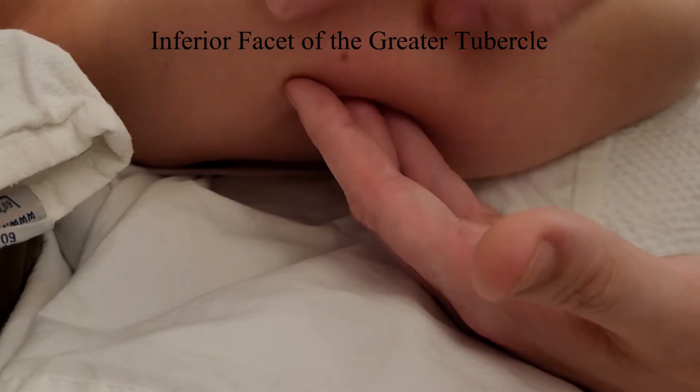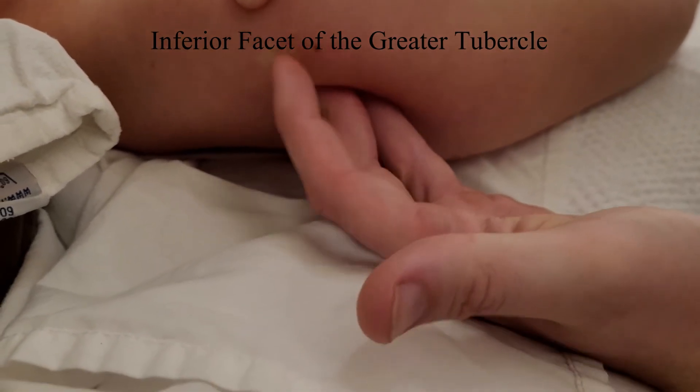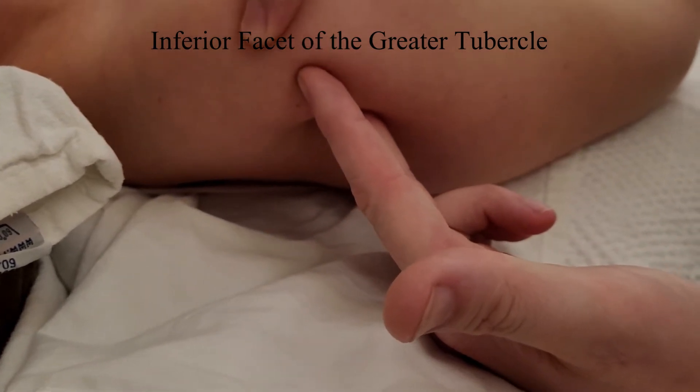So if we summarize that: one, two, three — I would have the superior facet, the middle facet, and the inferior facet of the greater tubercle.